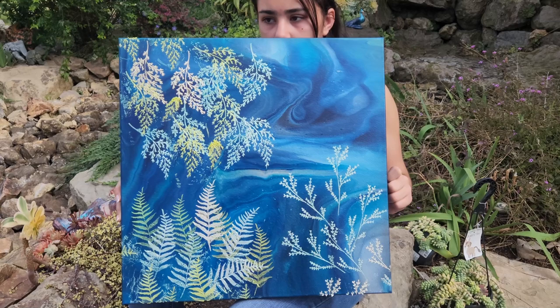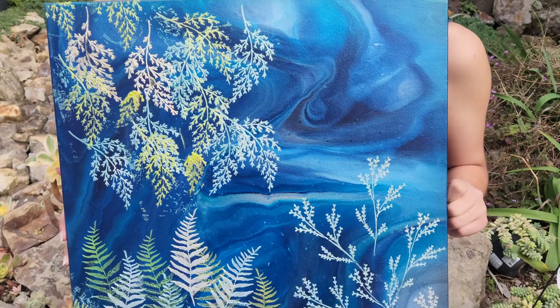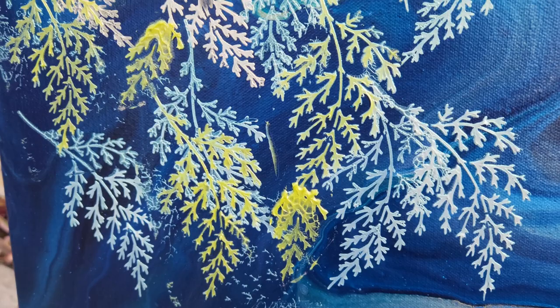Thank you guys so much for being here with us today — I really appreciate you all. I hope you enjoyed this and got inspired to have some fun with some stencils. It doesn't have to be just one stencil in the middle of a painting — you can do lots and lots of different things. And I really do love the texture on there. Everybody who sees this one, the first thing they do is reach out and touch it, which is kind of fun. So thanks for being here. I'll see you guys next week. Have a great day. Bye bye.